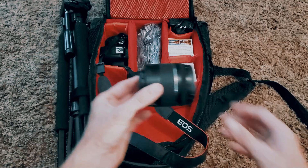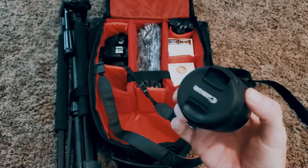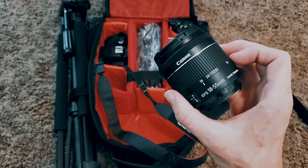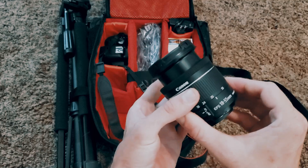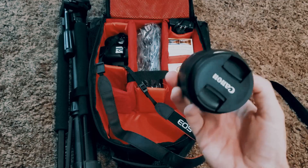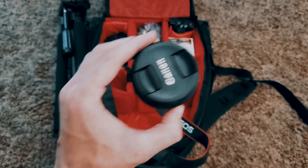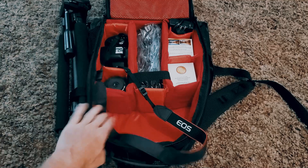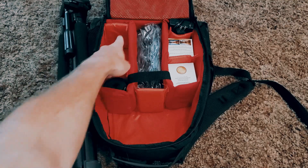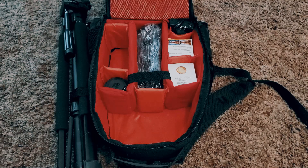We have a telescoping lens that came with the bundle we picked up — Canon 18mm to 55mm. It's not auto, but it has a focus ring and an adjustable ring. Once I figure out how to use all these things, it's going to make for some amazing shots. I put the camera at the bottom of the bag but added extra padding so it's not abrasive against the camera.